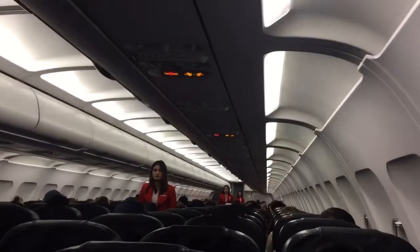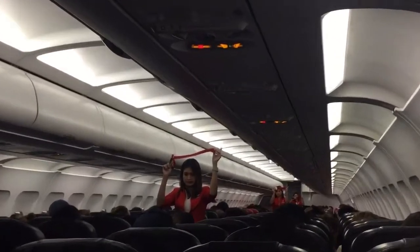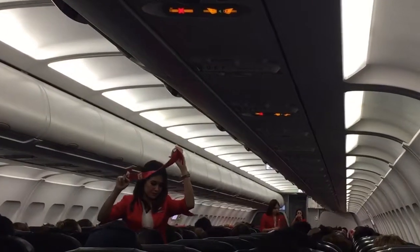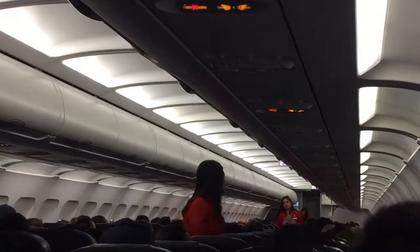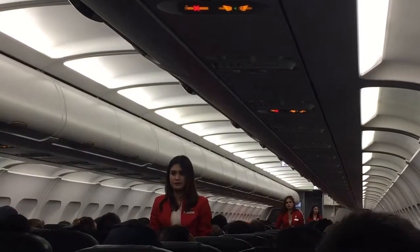Please give your full attention to the cabin crew in front of you. This is your seat belt. To fasten, insert the metal tip into the buckle and tighten the belt by pulling on the buckle strap. To unfasten, lift the metal flap. Whenever the seat belt sign is on, you must return to your seat and fasten your seat belt securely.